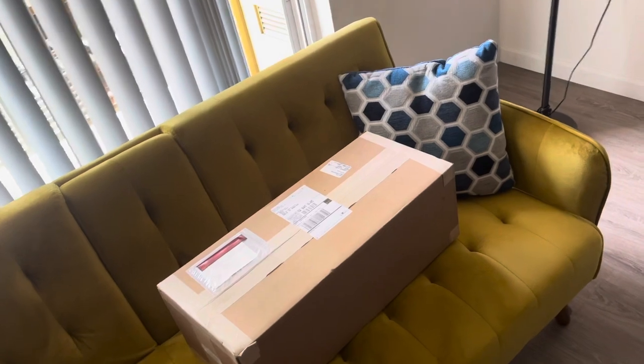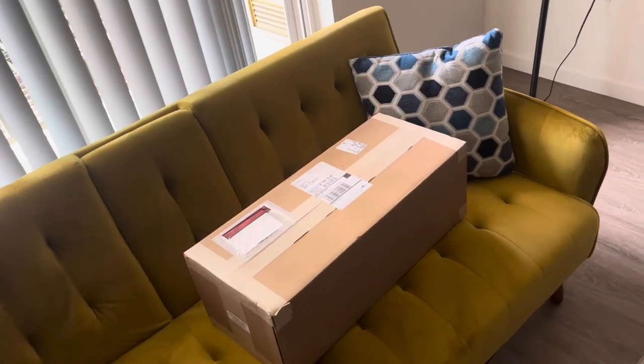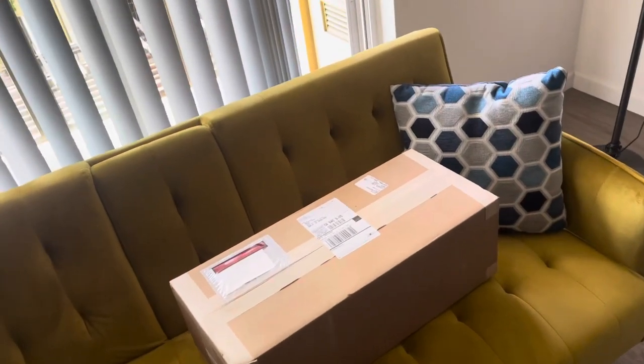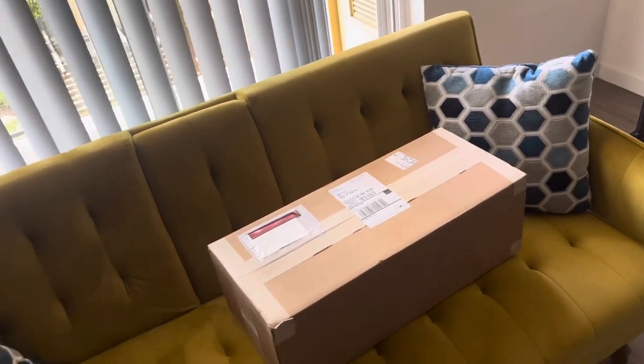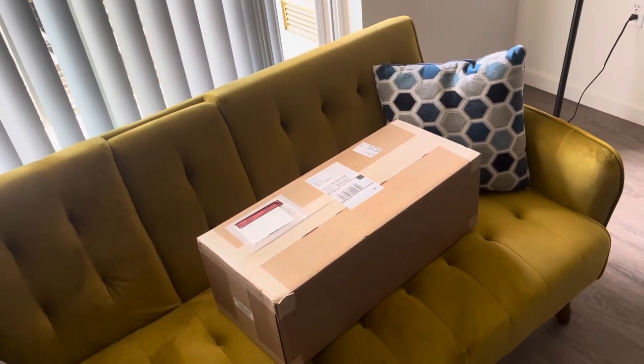If you like my channel make sure you subscribe and hit the bell icon so every time I post a new video or content you'll be notified. I'm gonna go ahead and unbox this to see what's in it, break it down for you, and also cover the installation on the bike.